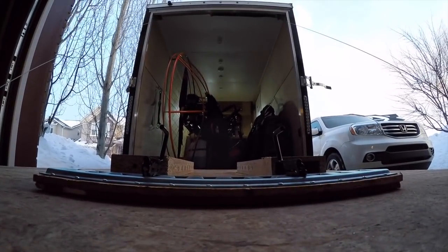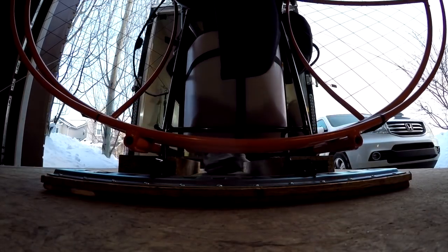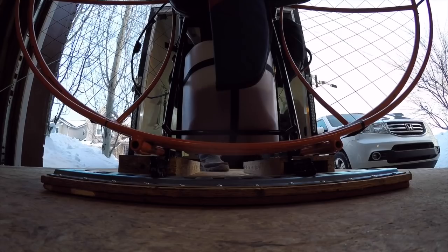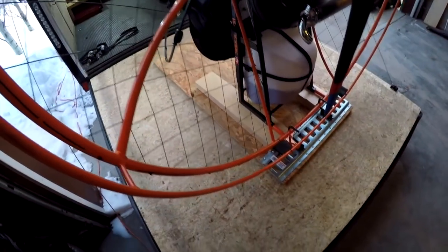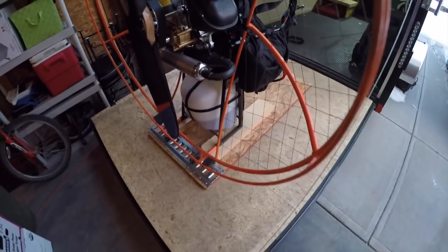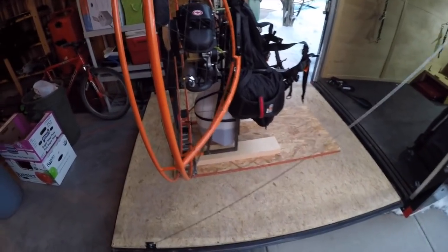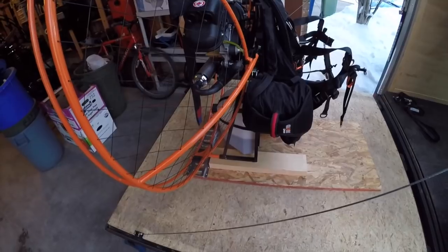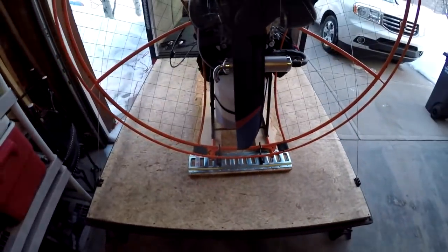That's my thought — I think it's going to work awesome. Slide it into place just like that and you're ready to go. Totally customizable, cost about 40 bucks to build. I just wanted to share it with you guys — we'll test it out in the upcoming video, see how it works, and go from there.